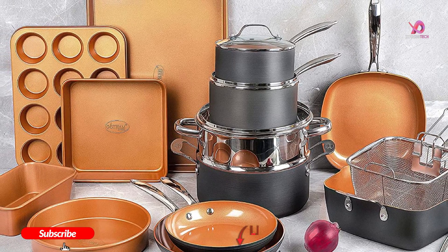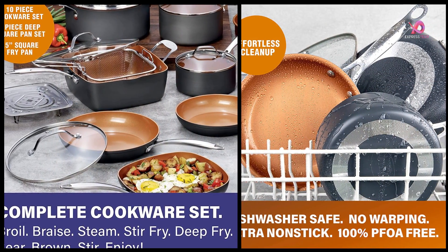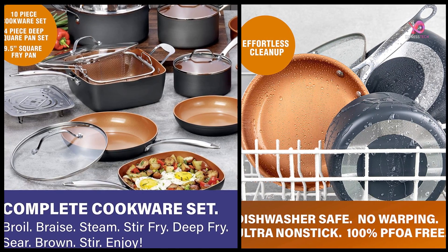This product is a hard anodized complete cookware set plus bakeware set, with ultra non-stick ceramic copper coating. It is chef grade quality, metal utensil safe, and oven and dishwasher safe.